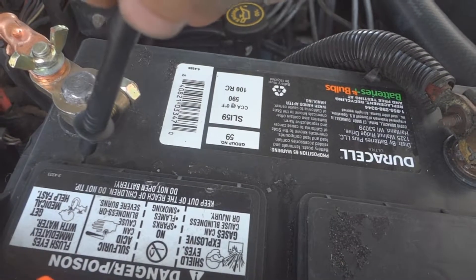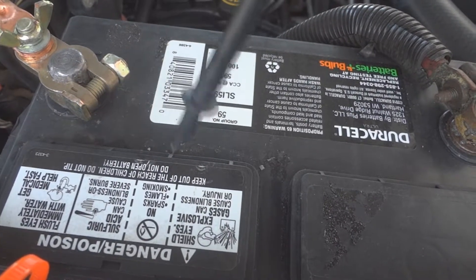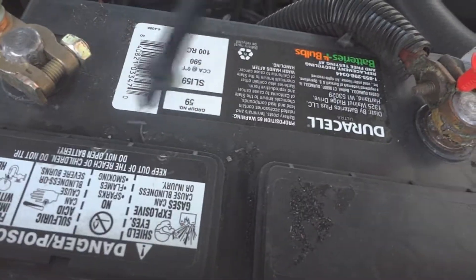You need to get a little bit of baking soda and water and put it right here — not too much, because you don't want it to go inside and get into the battery. Clean this off.